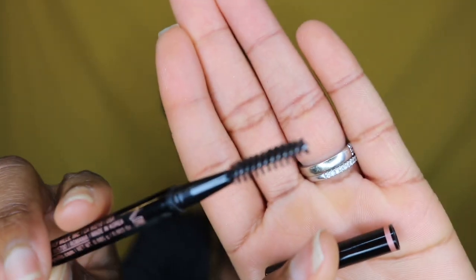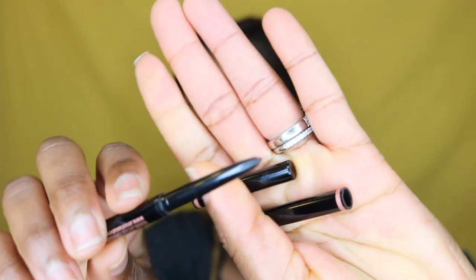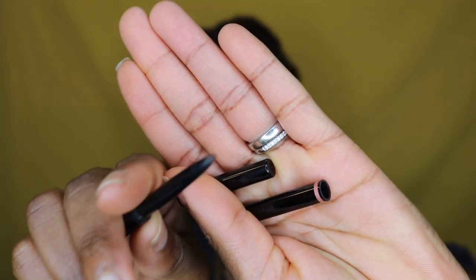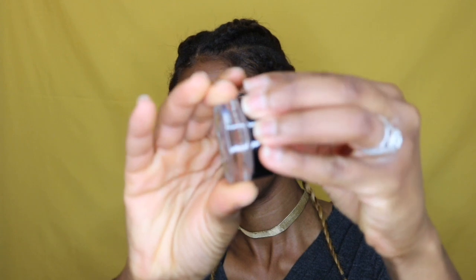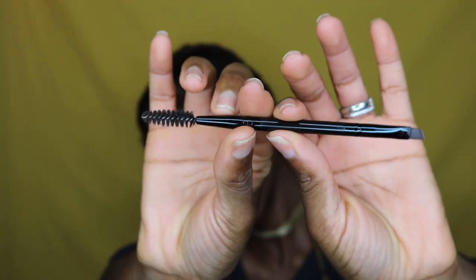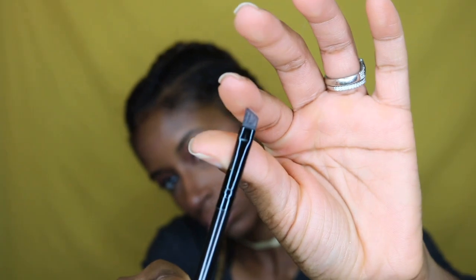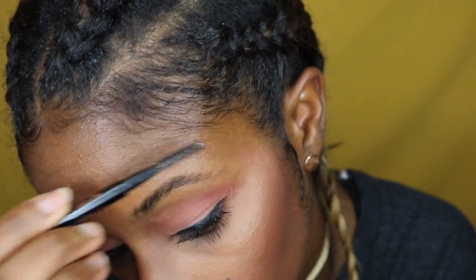We're jumping right in with my Anastasia Beverly Hills Brow Wiz pencil, which has a little spoolie on the end to get the hairs together, along with an adjustable tip. I also have the Anastasia Beverly Hills pomade in chocolate — one shade lighter than the pencil, which is in dark brown — and an angled liner brush with spoolie on the end for the pomade application.